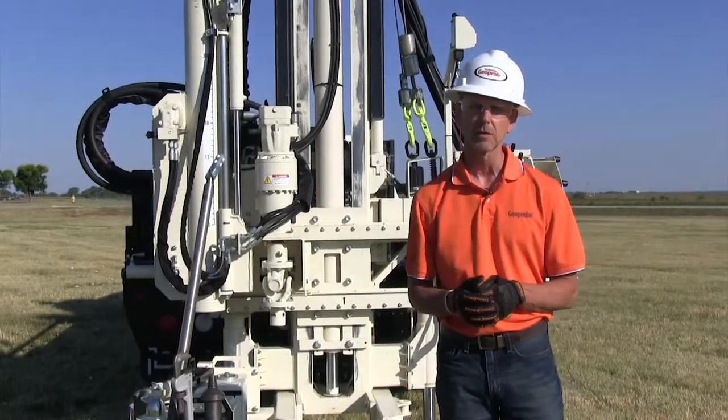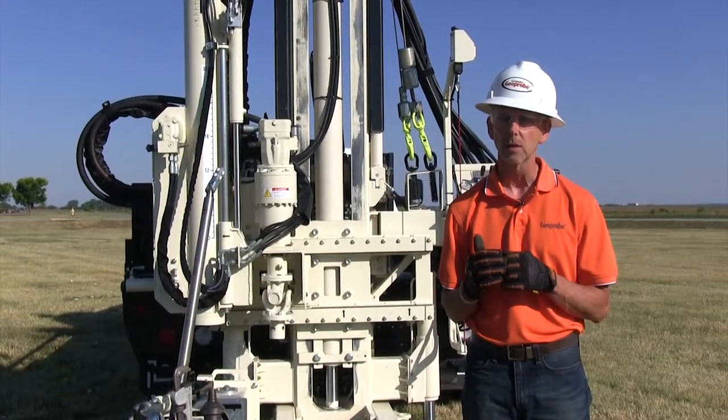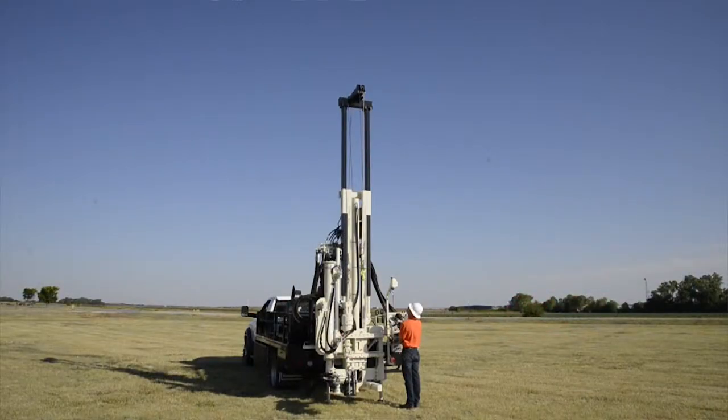Another standard feature on the 3100 GT is a telescoping mast winch. With a three-foot extension installed, we can hang 20 feet of rod off of each winch. I'm going to go ahead and raise this up and then talk a little bit more about the winches.